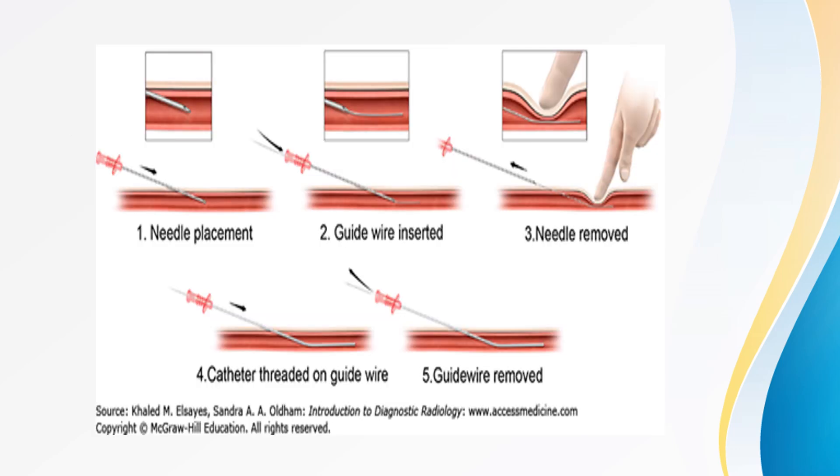A catheter tip in the right atrium can perforate the right atrium and cause hemothorax or hemomediastinum with pericardial tamponade. This is the diagrammatic representation of central line insertion: initially we place the needle, then insert the guidewire, then the needle is removed. Once the needle is removed, we thread the catheter over the guidewire, then the guidewire is removed and the catheter is in situ.